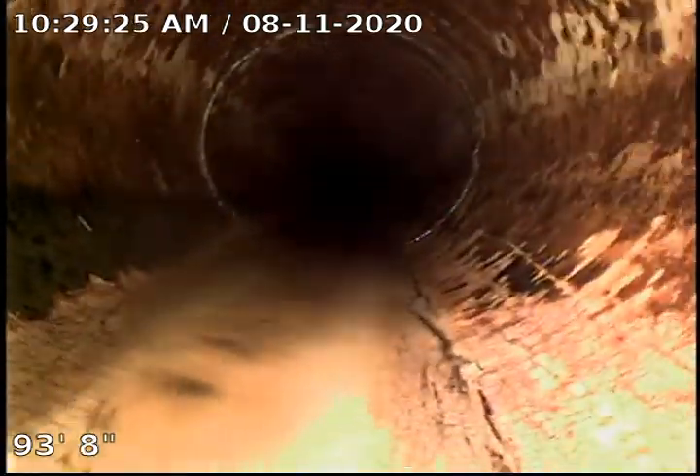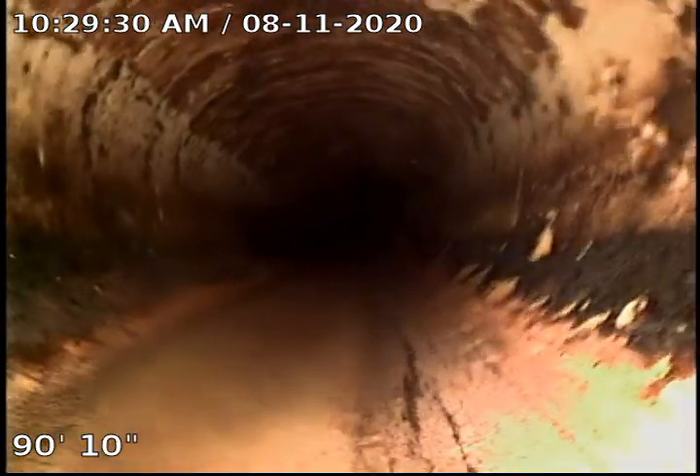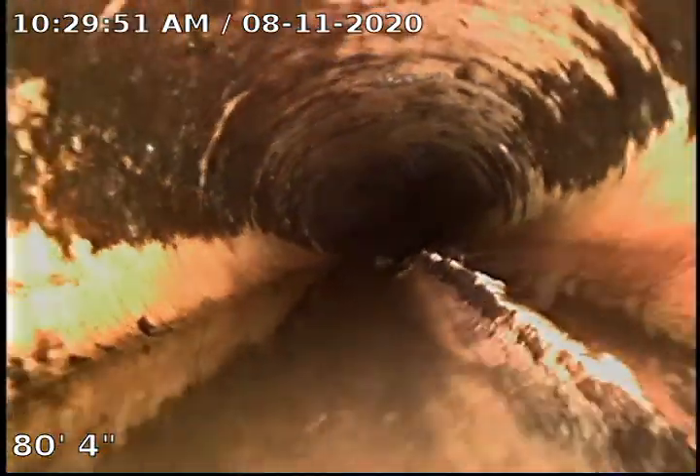Other than that, there's not a whole lot to talk about on this line. I will say this is one of the first lines that I've gotten to use the max of this cable on and still didn't make it to the tap.